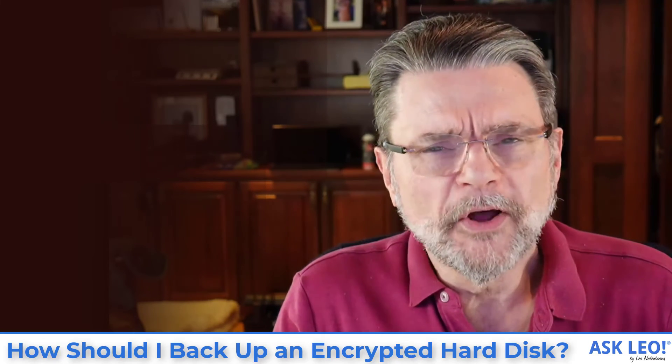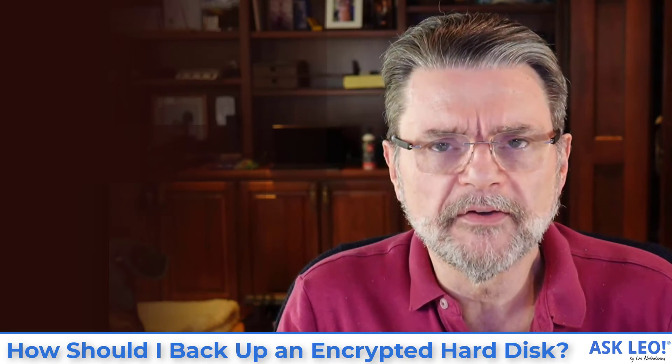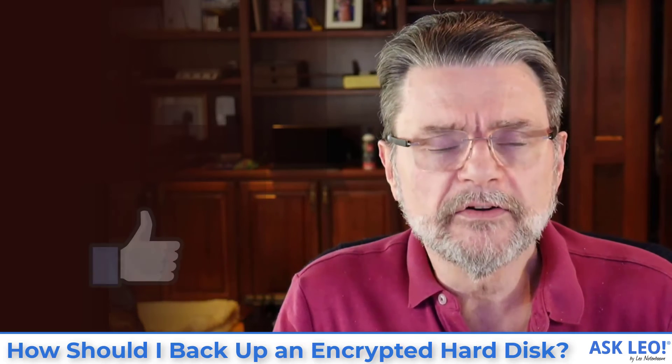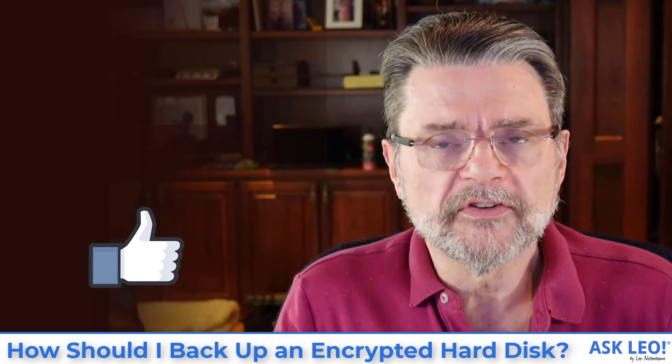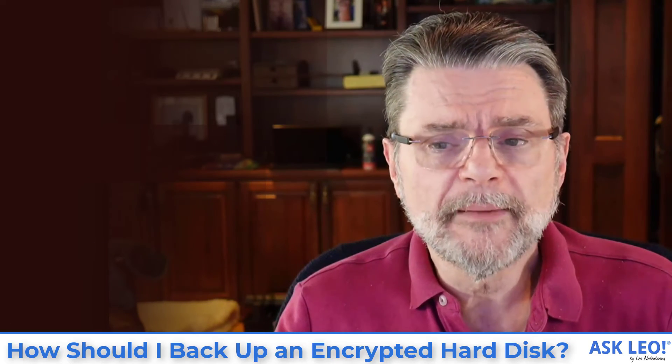I hope that was helpful. I hope that helps clarify how to go about backing up encrypted drives. The bottom line is: back up the encrypted data in its unencrypted form and then secure it some other way. For links to related articles, updates, comments and more, visit askleo.com/25401. I'm Leo Notenboom. This is askleo.com. Thanks for watching.